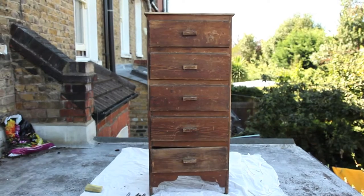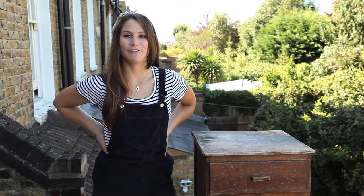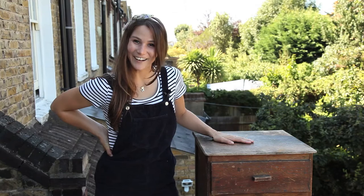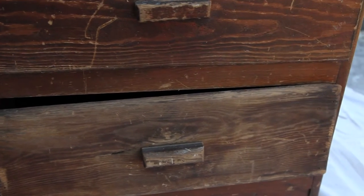Hi, so on today's episode of Mrs. McLean Makes, I'm going to show you how to turn some old furniture into something really beautiful and new. If you have an old piece of furniture like this beauty here at home and you want to restore it, you don't want to throw it away, then what I'm going to show you how to do is create a shabby chic effect on your furniture using chalk paint.